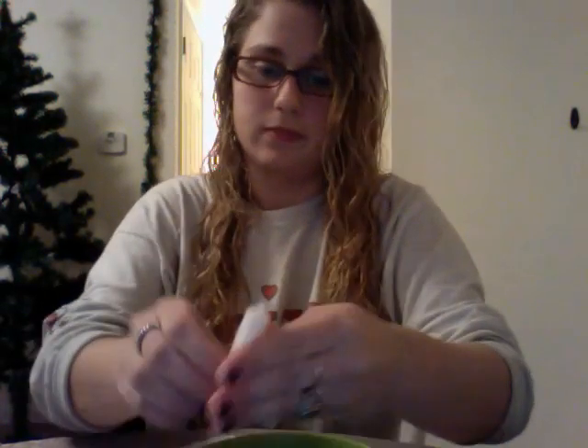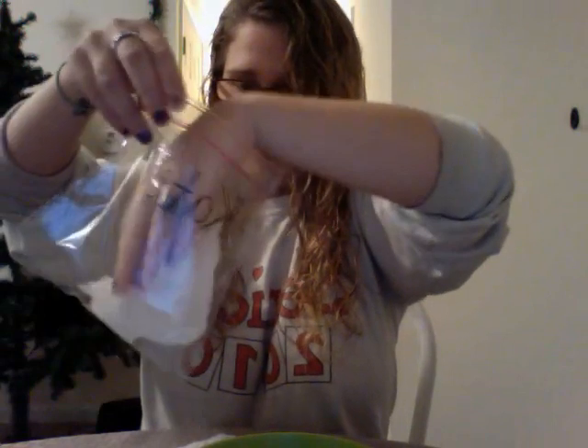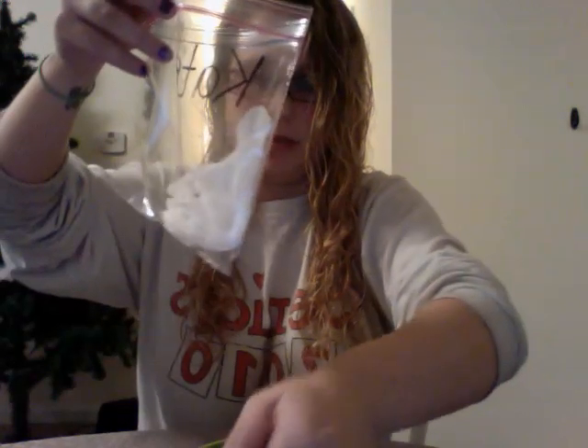You're going to take your paper towel, dip it in the water, and squeeze out the extra water. Then you're going to open up the paper towel and put it in the bottom of the bag — same with the second piece of paper towel.